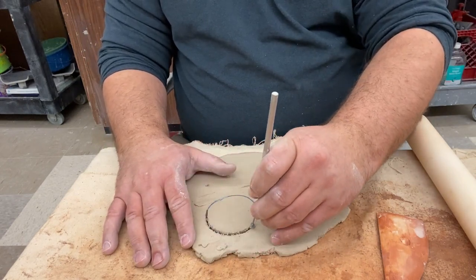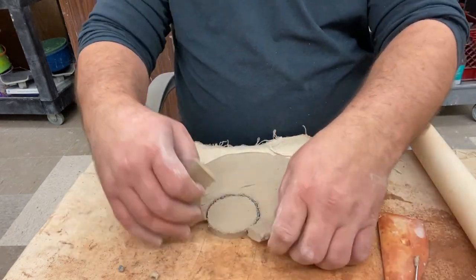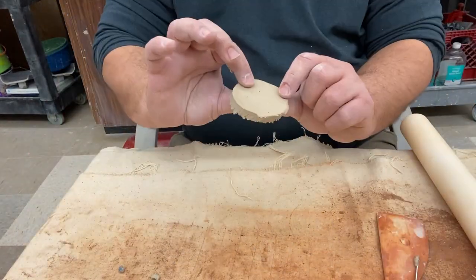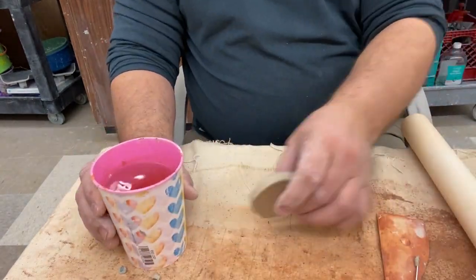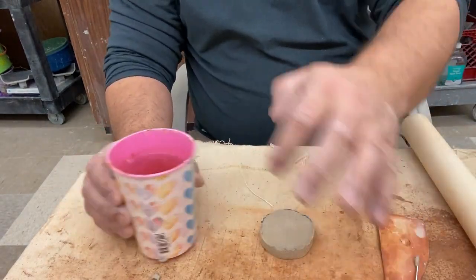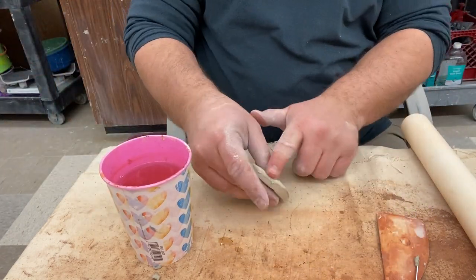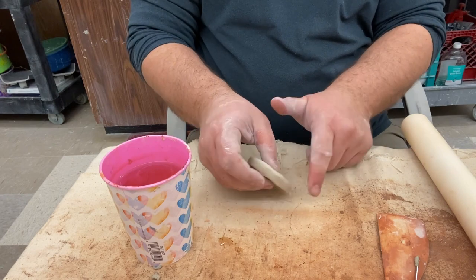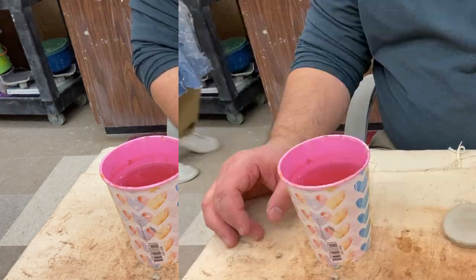Now I'm just going to cut out that circle using the needle tool. You can see the edges are a little rough, so I'm going to grab some water and smooth out the sides and edges. Using the needle tool to cut clay often winds up with rough edges, so we're going to use water to mitigate that.